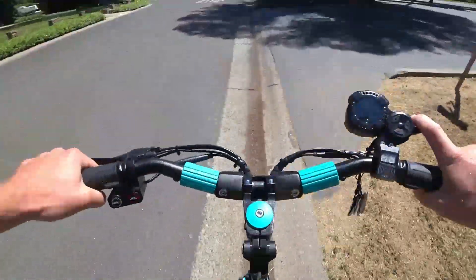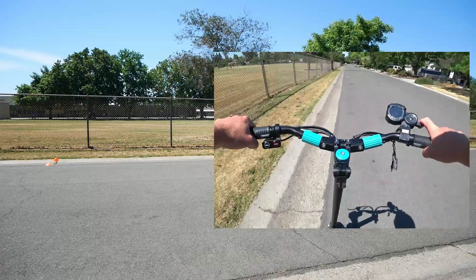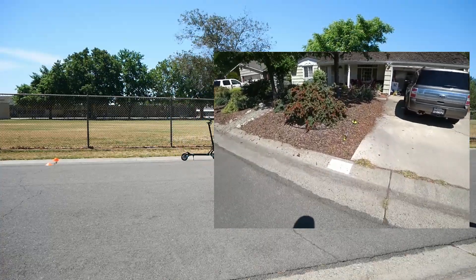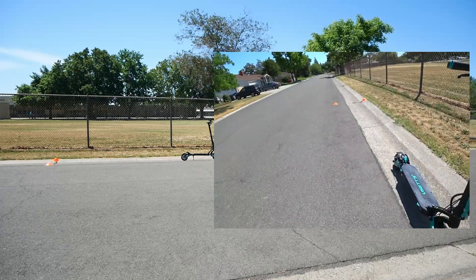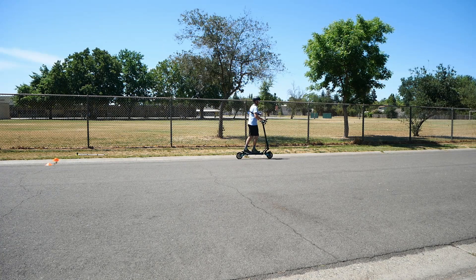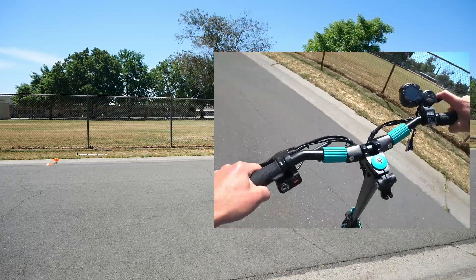Now I'm going to do braking — holding at 15 miles per hour and braking at the same location. I do four of each test and average those. To me, that is by far the most accurate way and should rule out really goofy artifacts.